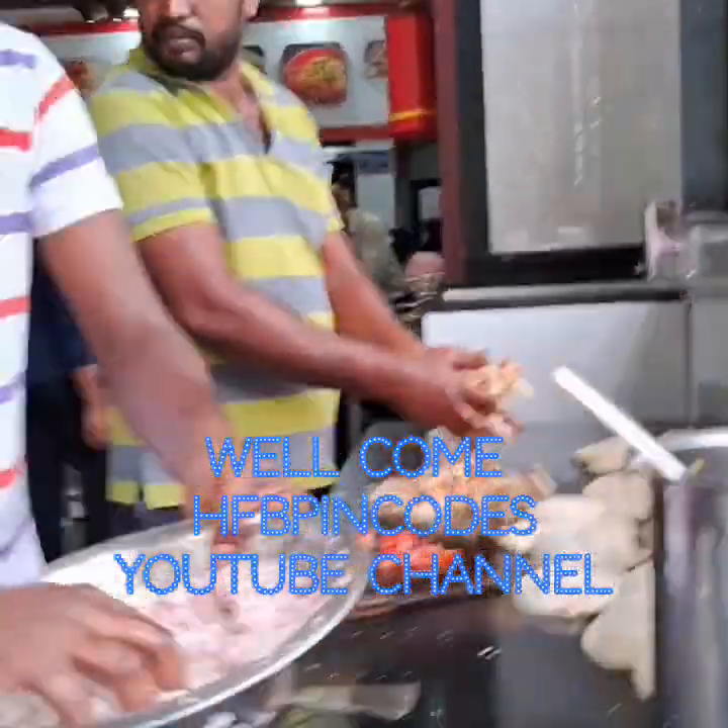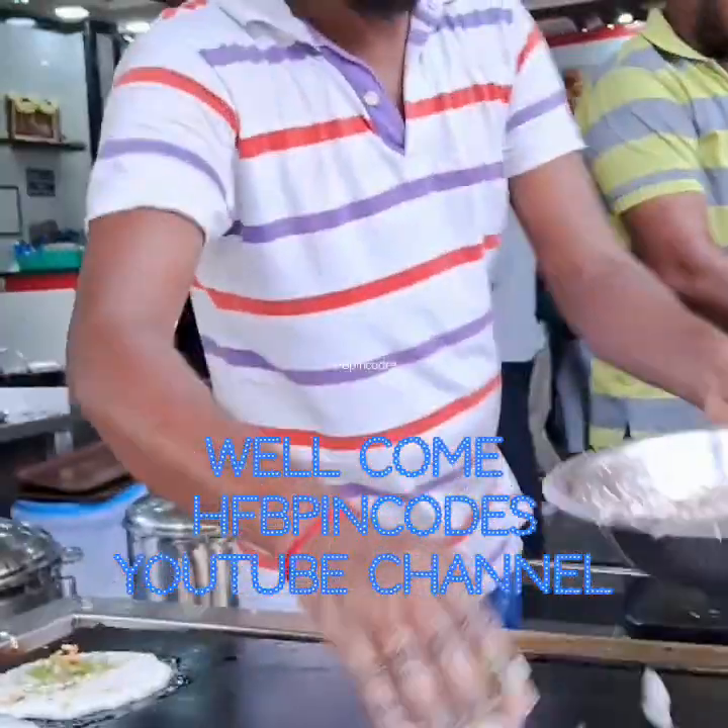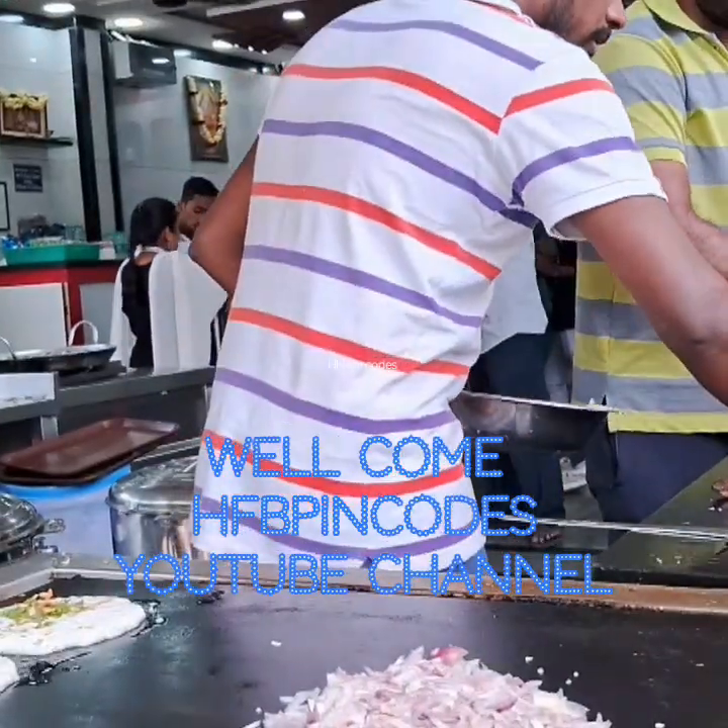Welcome friends to HFB FinCode YouTube channel. Today we are making Kottu Parota from Tamil Nadu.